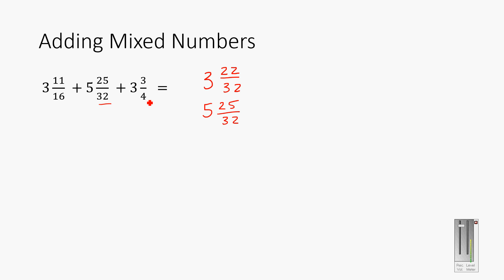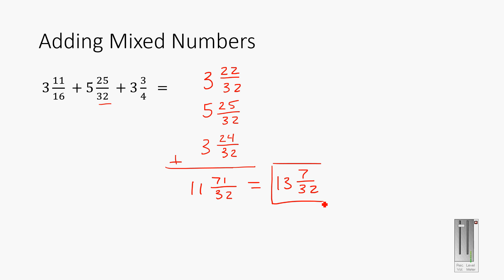Adding three and twenty-two thirty-seconds to five and twenty-five thirty-seconds. The third fraction: the bottom must multiply by 8 to reach thirty-seconds, so the top 3 multiplies by 8 to give 24 — that's three and twenty-four thirty-seconds. Adding all whole numbers: 3 + 5 + 3 = 11. Adding fractions: 22 + 25 + 24 = 71 thirty-seconds. Since 2 times 32 is 64, I take 2 more whole numbers, leaving 71 minus 64 = 7 thirty-seconds. Final answer: thirteen and seven thirty-seconds.